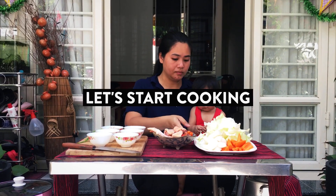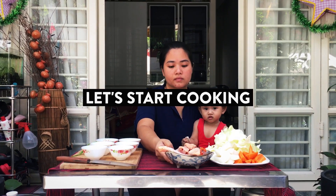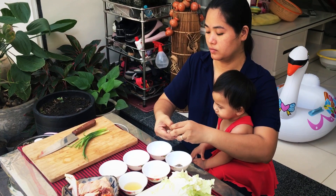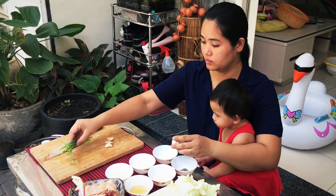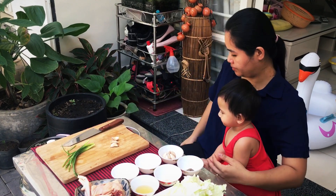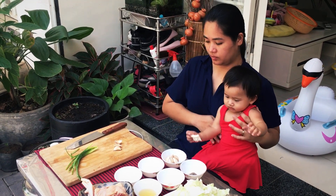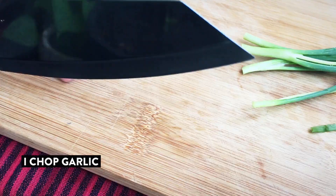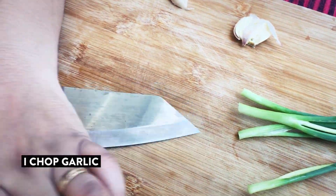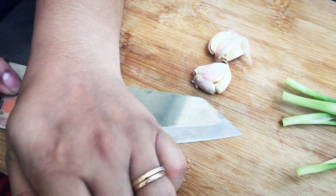Okay, let's start cooking with me. Now I start chopping garlic.